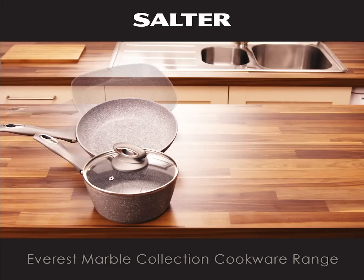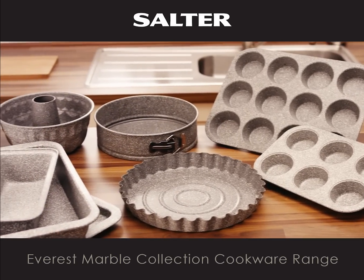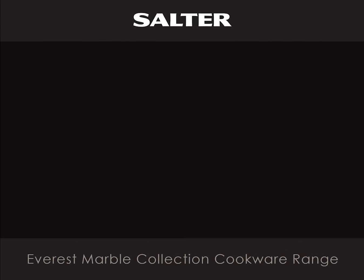The range is available in both grey and sand to add that extra flair to your kitchen. The special non-stick coating can also be found on the very strong carbon steel bakeware range for even healthier baking.